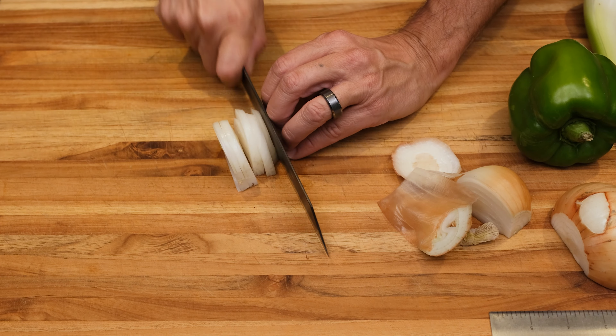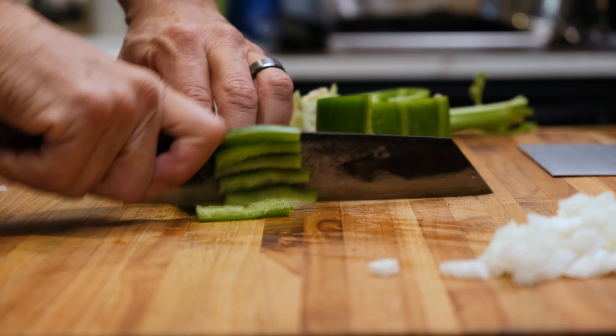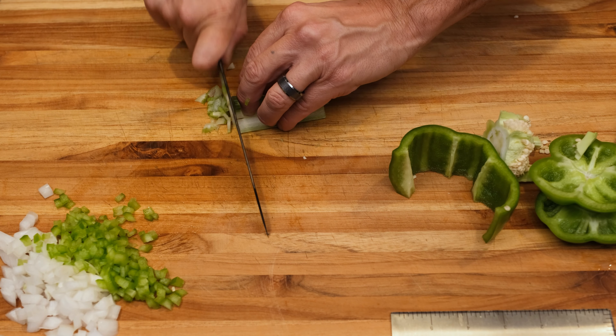We're gonna go ahead and get our vegetables prepped for this crab stuffing. It doesn't take much, so just make sure you follow the recipe and you'll be good to go.